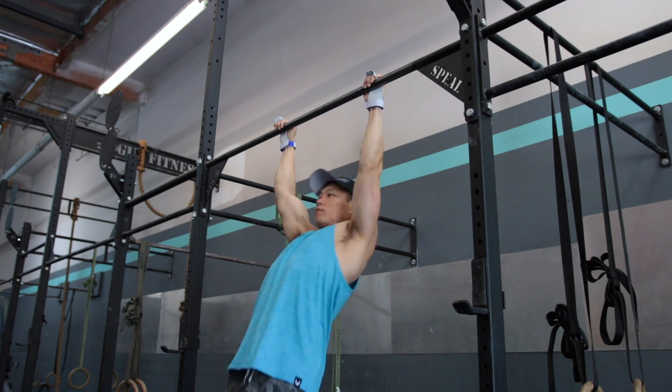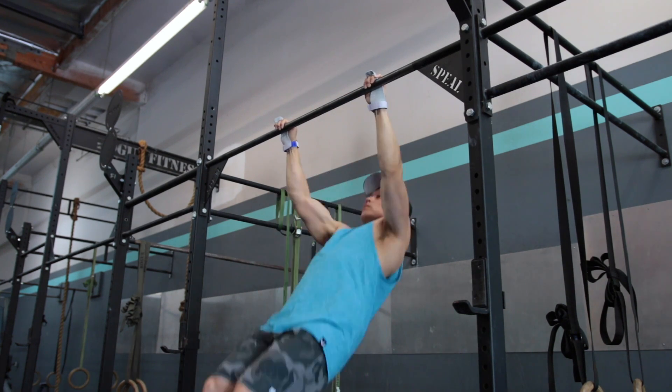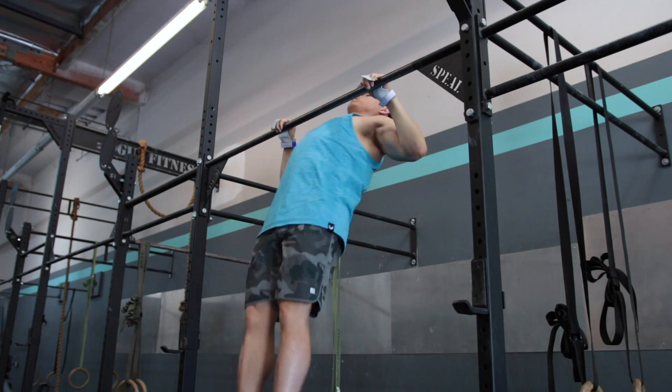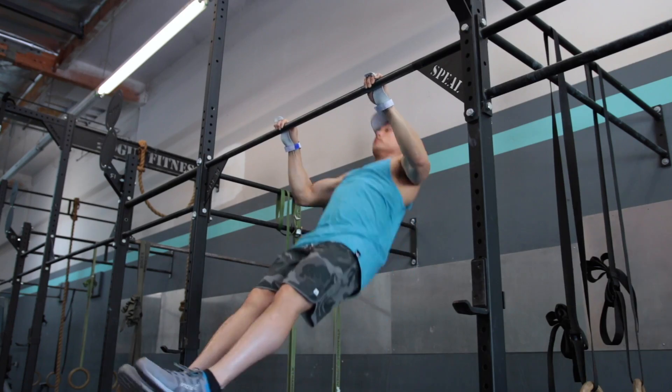Another positive note about these grips is that when you get some chalk on them, they hold extremely well. If you have a bare finished bar, you're going to be stuck to that bar, but they also hold coated bars really well as well.